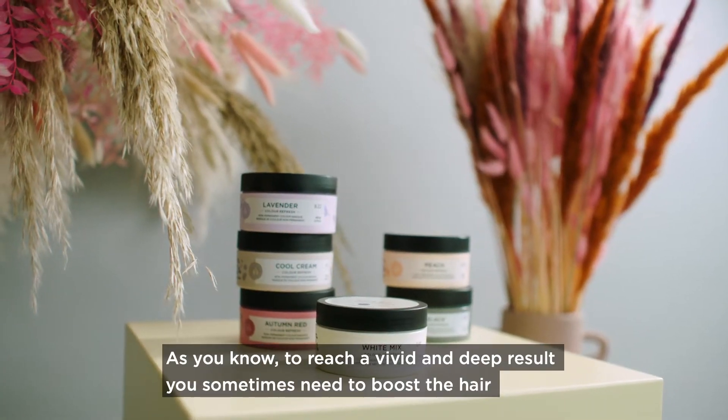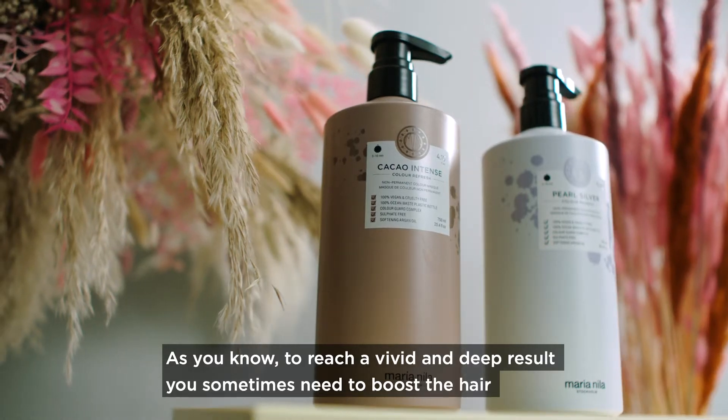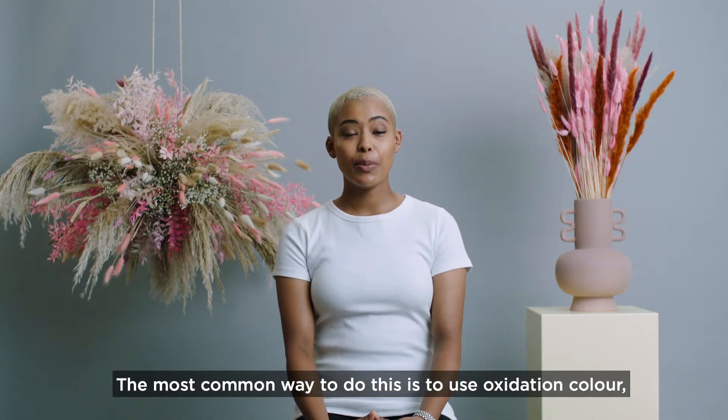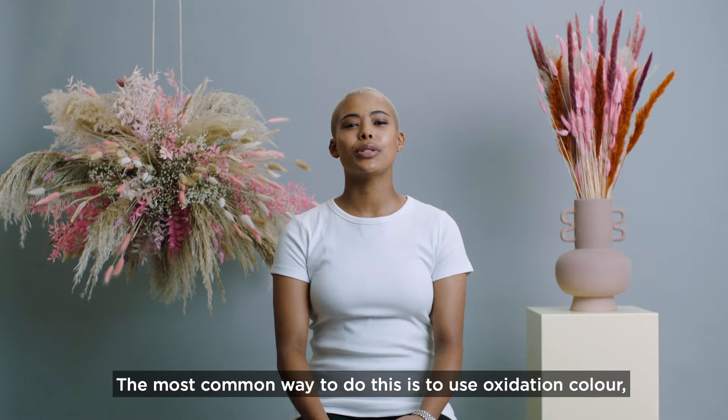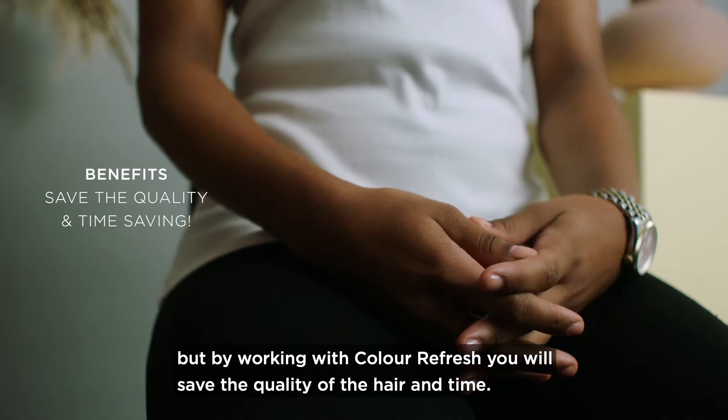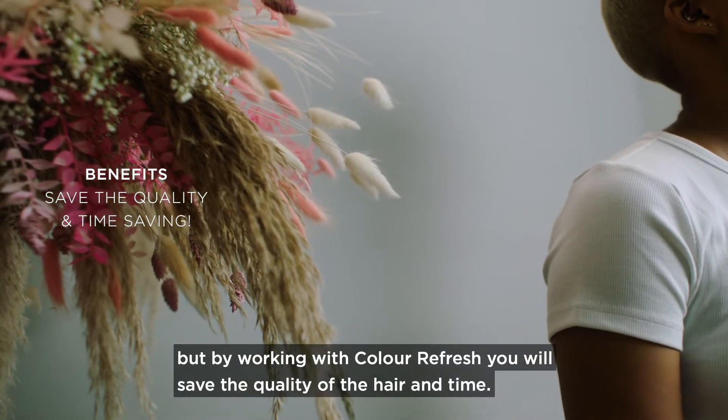As you know, to reach a vivid and deep result, you sometimes need to boost the hair with pigments beforehand. The most common way to do this is to use oxidation color, but by working with Color Refresh, you will save the quality of the hair and time.